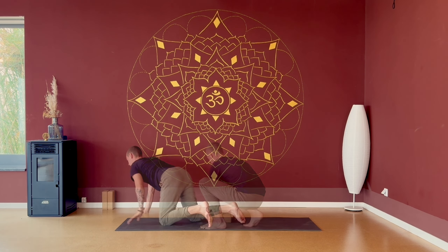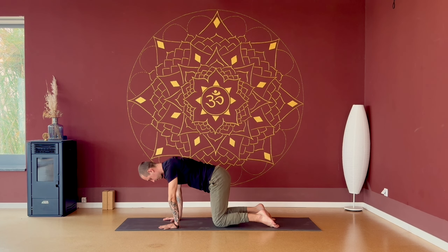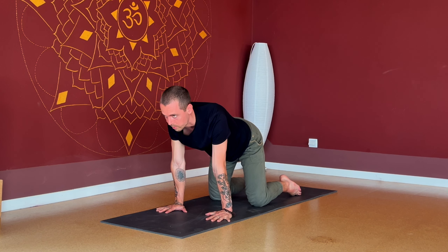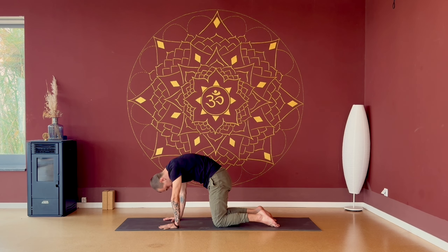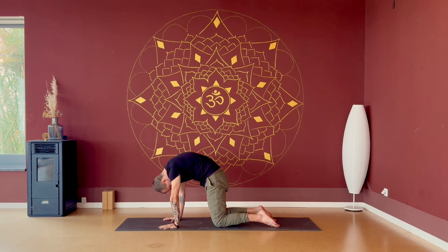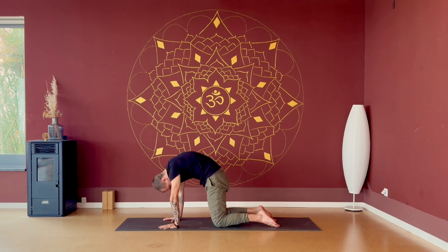Let's find our way into a tabletop position, slowly blinking the eyes open, keeping the meditative focus while you move. Coming onto all fours, hands directly underneath the shoulders, knees directly underneath the hips. Pressing all ten fingers down, space between each fingertip, index and middle fingers more or less parallel to each other. The insides of your elbows move forward, and then begin to inhale, arch the spine, gazing up. Exhale, rounding the spine. Inhale, exhale rounding. Inhale.